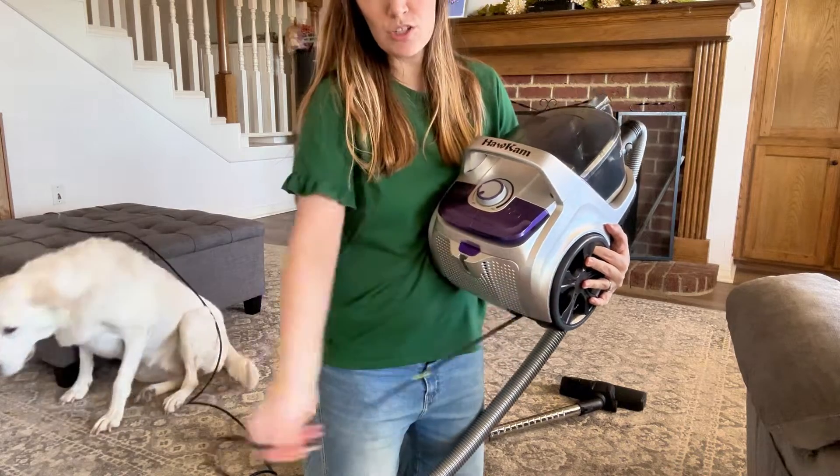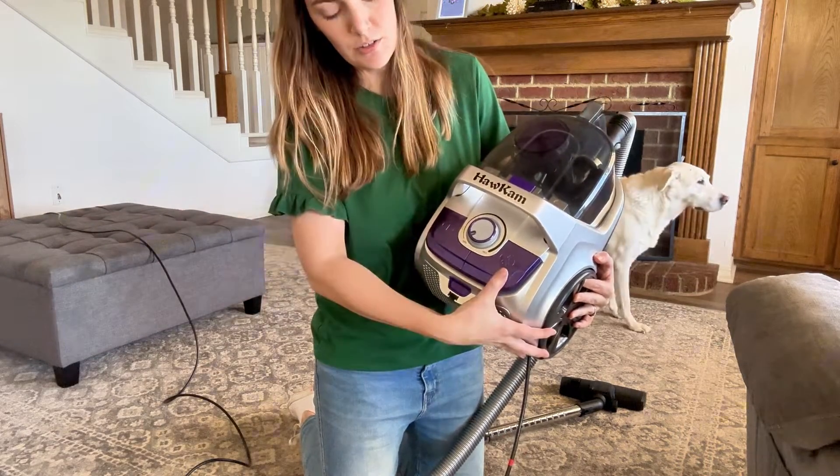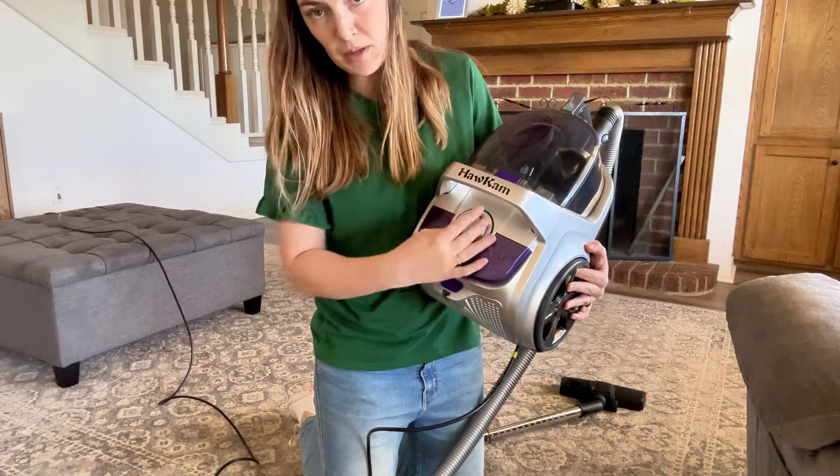It has a super long cord. You just pull it out here, and then on the top it has a power button, the retractable cord button, and you just hold it down to retract as far as you need. And then it has a knob here that says minimum and maximum.